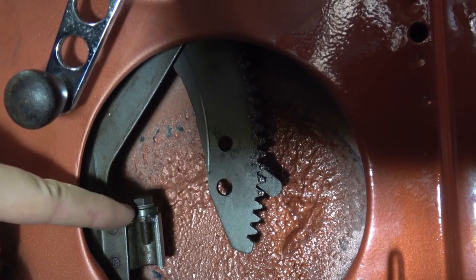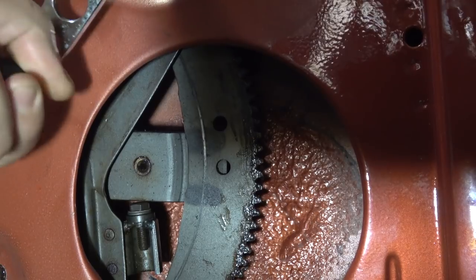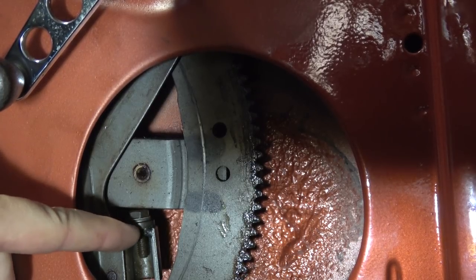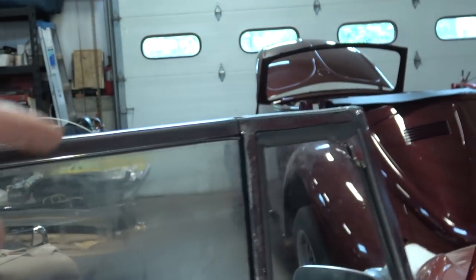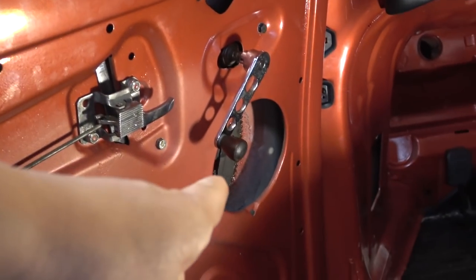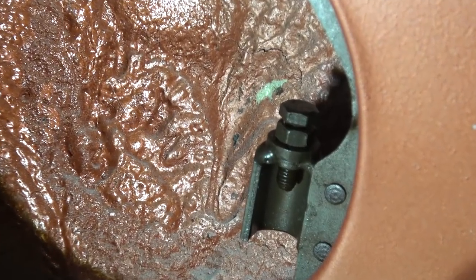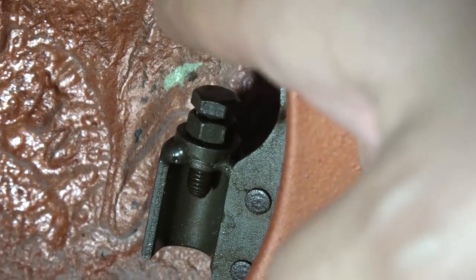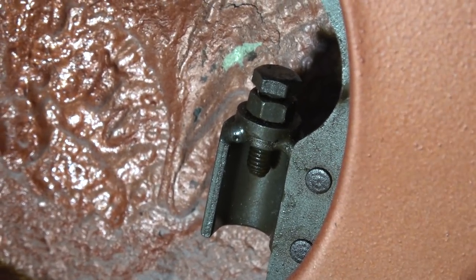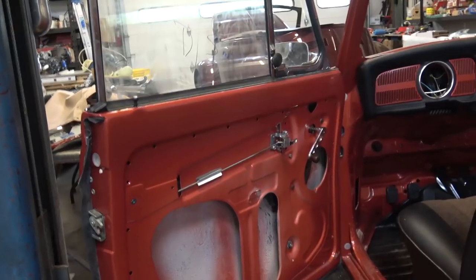Loosen that bolt — there's usually a lock nut underneath it to position the window up or higher or lower. On this one we had to remove the nut because the window wasn't lining up with the vent window frame. Here on the passenger side you can see the nut that sits below the bolt, just to lock it into place so it doesn't back off. You just need two 10-millimeter wrenches to crack these loose and adjust them.